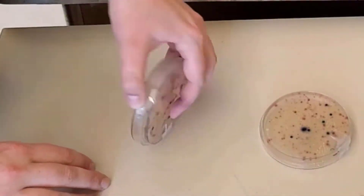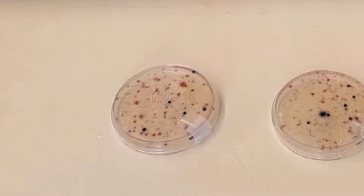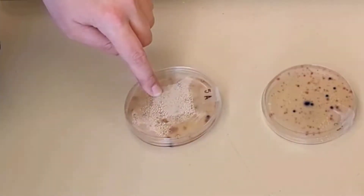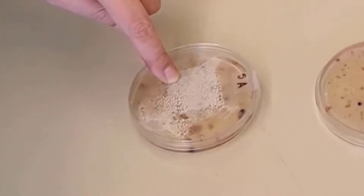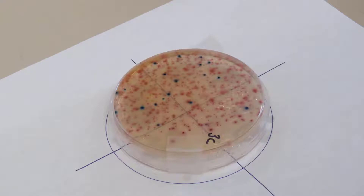Before you count the colonies, flip the plates upside down so that you are counting colonies through the bottom of the plate. If you do not flip, you will find that a layer of condensation has most likely formed on the underside of the plate's lid, which will make it difficult to see the colonies. You should also place the plate on top of a white surface, such as a piece of paper, so that you can see the colonies and their colors more clearly.